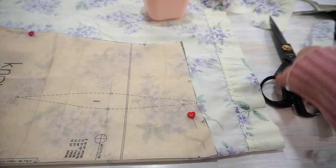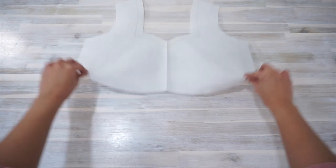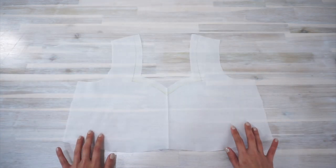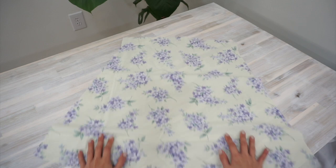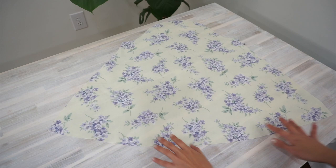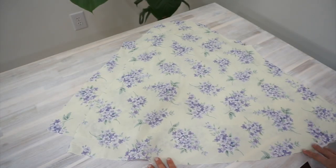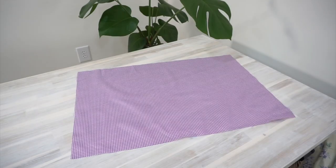Now let's get started. Make sure you have the following pieces cut: the bodice front in the main fabric, the bodice back in the main fabric, and the bodice front in the lining fabric. Take some time to mark out the stitch line for the neckline of the bodice front, as this will help a lot later. You'll also need the bodice back in lining fabric, the skirt front and skirt back in the main fabric, and two sleeve pieces in the main fabric. For this version, I've chosen to sew the sleeve cuffs and the bow in a contrast fabric — it's going to be cute!